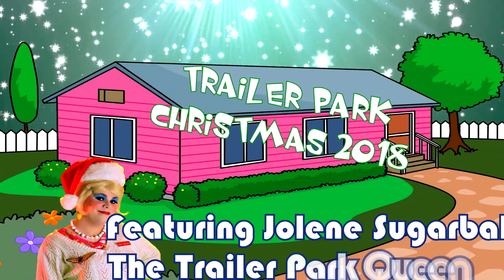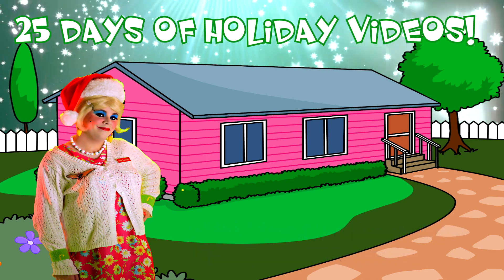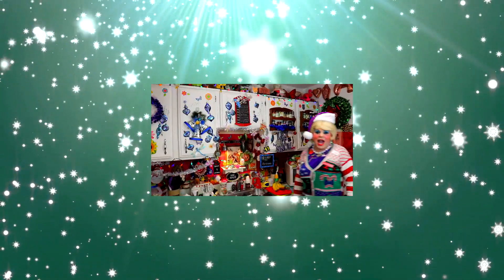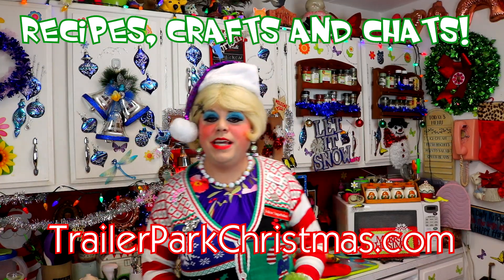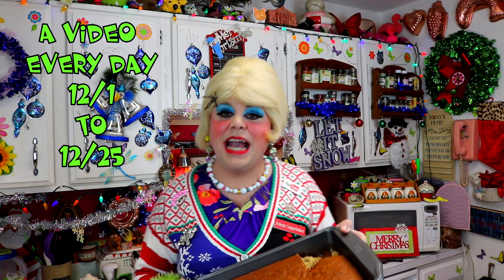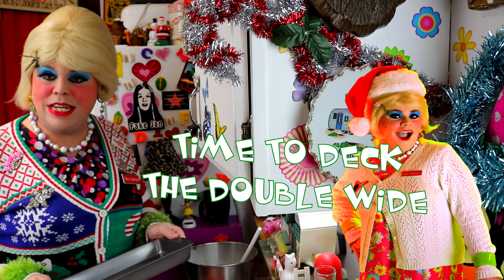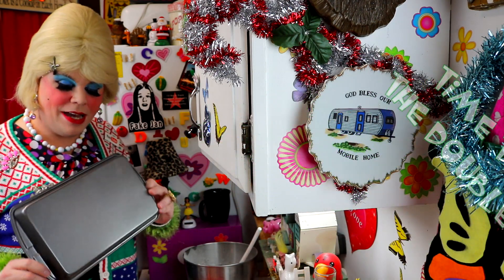Come inside, don't be shy, Jolene can't wait to meet you for a Trailer Park Christmas. The Trailer Parkway, with a brand new recipe every day. Sending videos from her trailer. She is Jolene Sugarbaker, come and spend the holidays the Trailer Parkway.